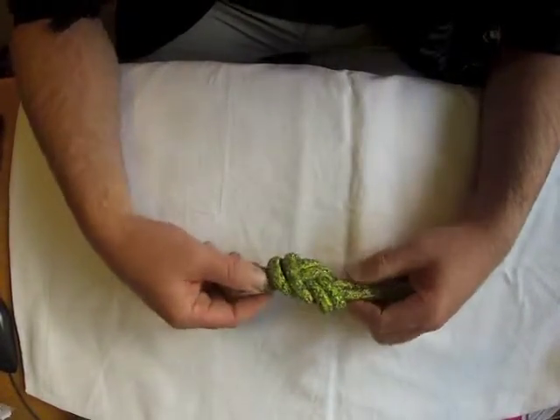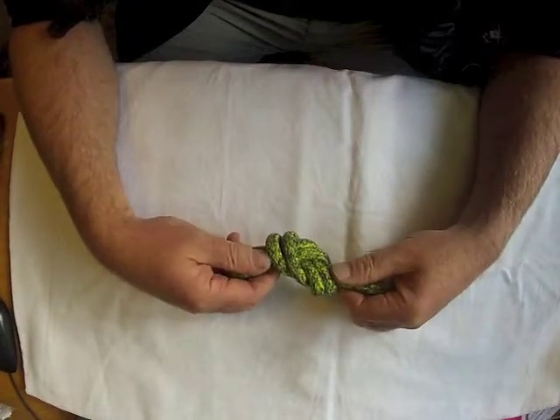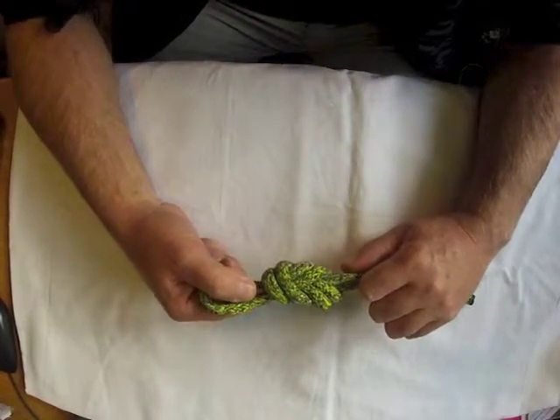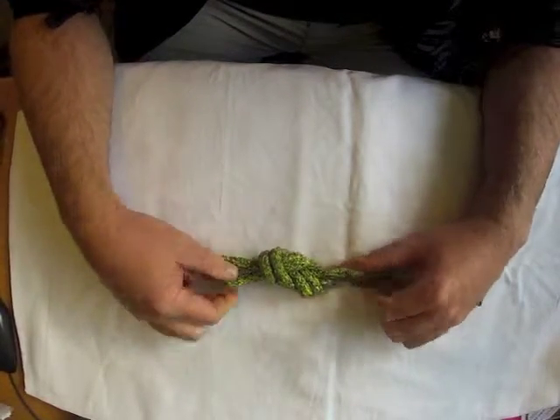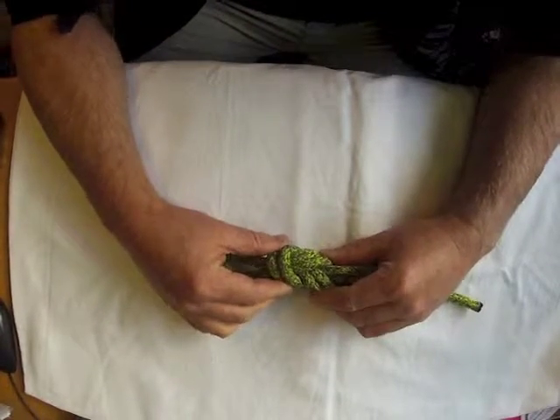The next check is setting. For a figure 8 we grab two strands — that one and that one — and we get it nicely set. That means just hand tension, set into place.